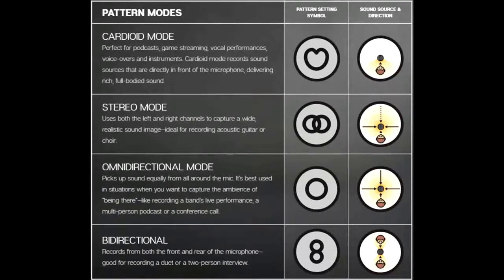We also have cardioid mode, which I'll switch to now. You can actually switch live, which is very nice. So this mode sounds the best, definitely. It's very crisp, which I like. My cable is draping on my monitor, so that's what the weird noises are. That's cardioid mode — it's good for podcasts, which is what I'm going to be using it for. It's good for voiceovers, vocals and instruments.